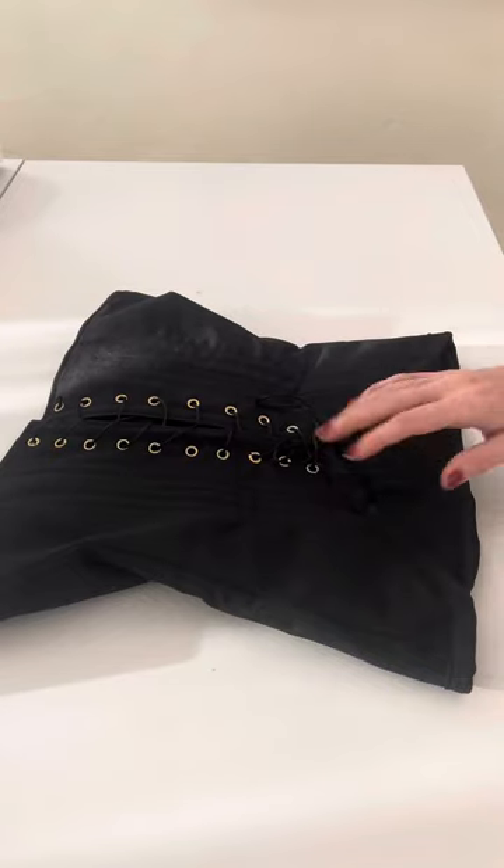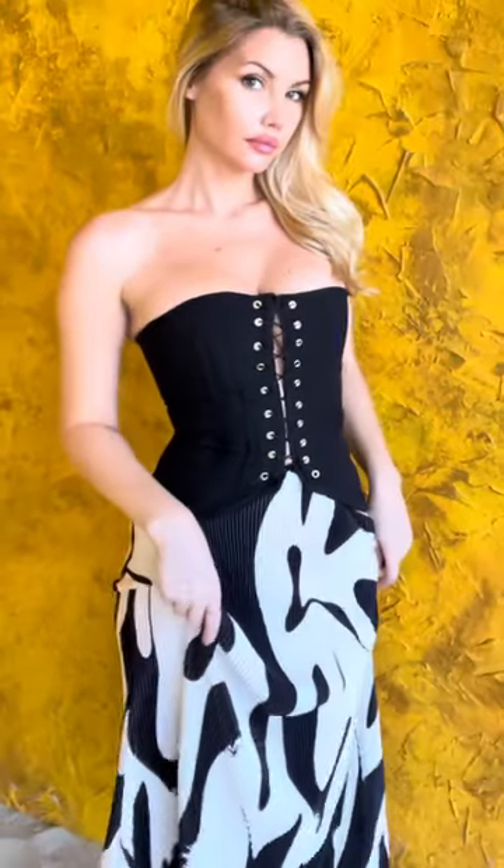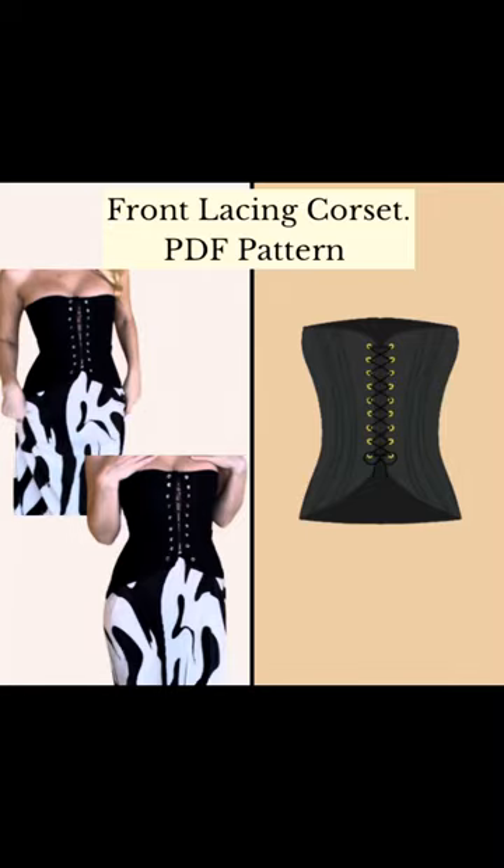Congratulations on finishing the Clara corset! I hope you enjoy your new top and found this video tutorial helpful. Please let me know if you have any questions and follow along if you want to see next month's pattern release.